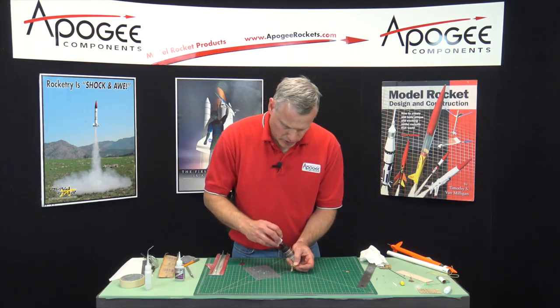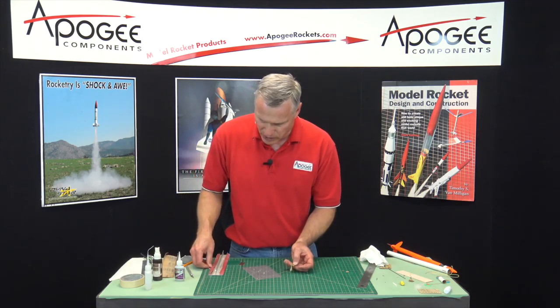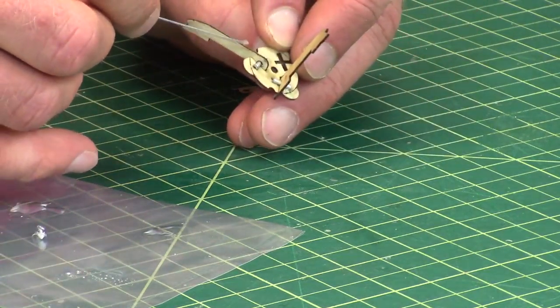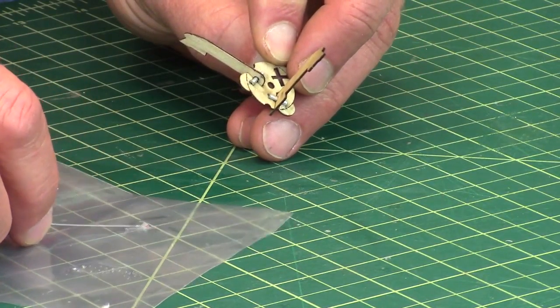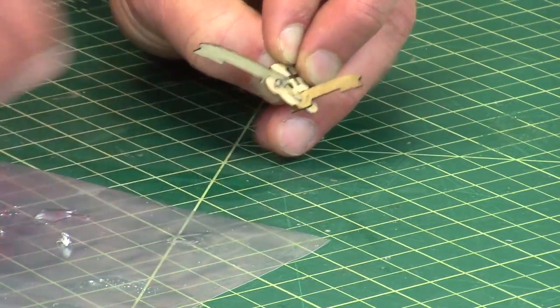I need a little bit more kicker — I call it kicker, accelerator, or Insta-Set, because it makes it kick fast. It's spinning nice and freely.